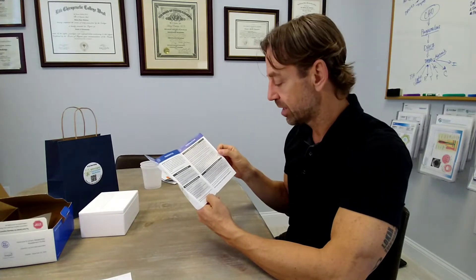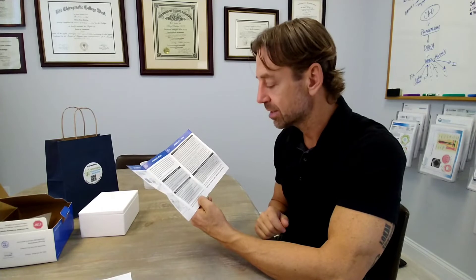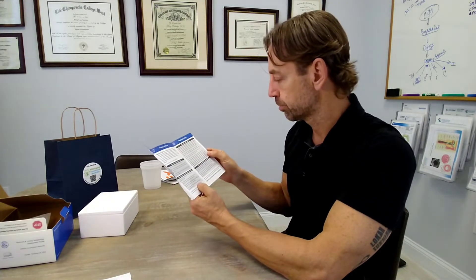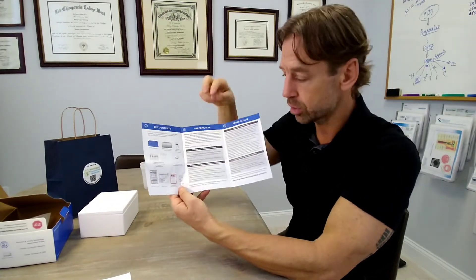If we are testing for neurotransmitters, it's best to avoid the following foods: avocados, eggplant, tomatoes, bananas, melons, pineapple, grapefruit, plums, fruit juice, nuts, nut butters, wine, cheese, rice, and chocolate. The full list is in your instruction manual. Also, on the day you're collecting — both during the day and at night — avoid all supplements and medications, including probiotics and fish oils, until all urine has been collected. This helps ensure your results are not skewed and the data is accurate.